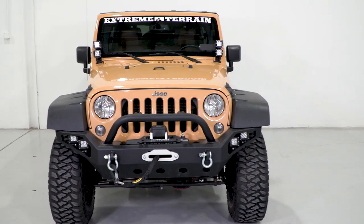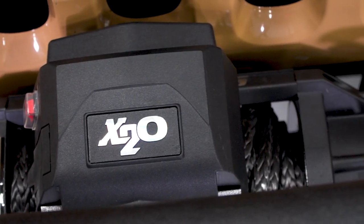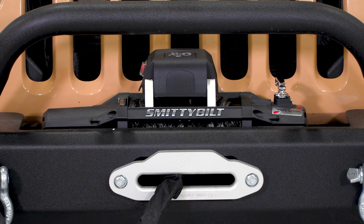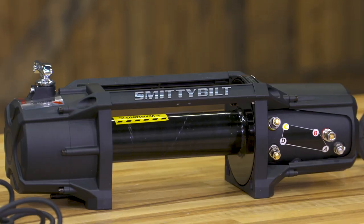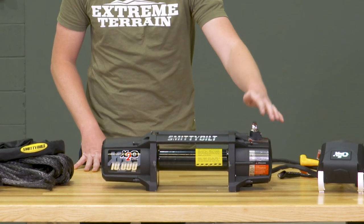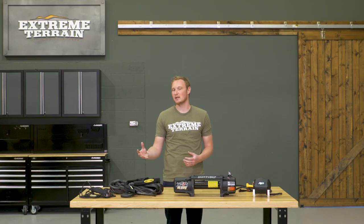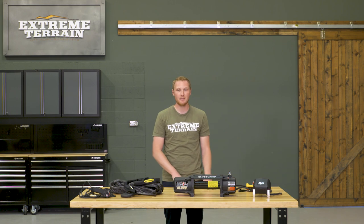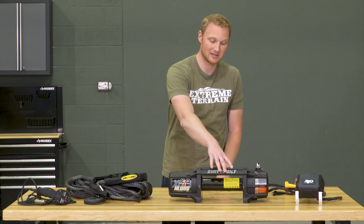They do recommend that you change your synthetic line more often than your steel line, so there is a little bit more upkeep. All in all, this is going to be a well-built winch with a waterproof solenoid like I haven't seen from a lot of other companies. So if you do a lot of deep water crossings or deep mud off-roading, this is a nice option. Here you have the winch body itself — Smittybilt's Gen 2 winch body — very sleek, very modern-looking, and completely waterproof. Up here you have a clutch engagement handle so you can very easily free spool out the line. Over here you have your solenoid box, which can be mounted either on the side of the winch body or in the center up over top of the spool.